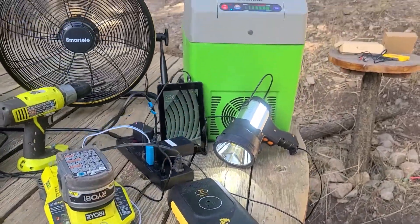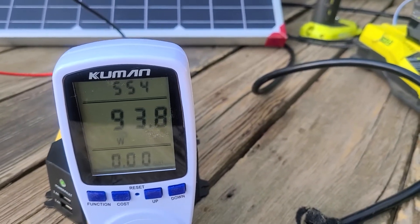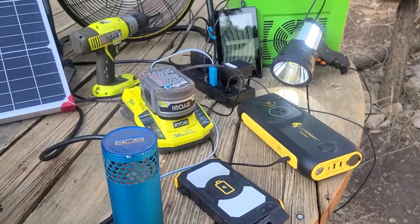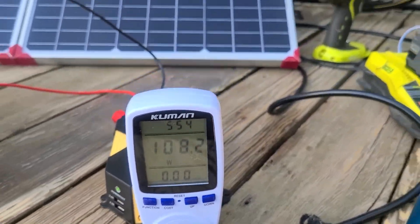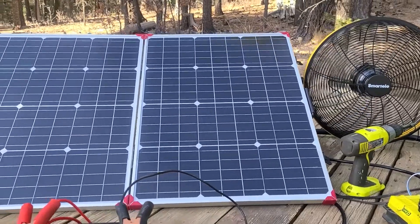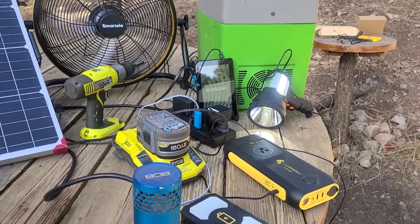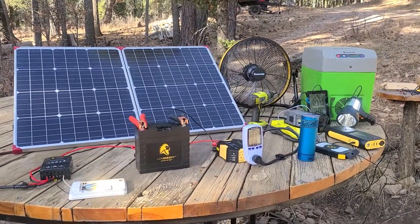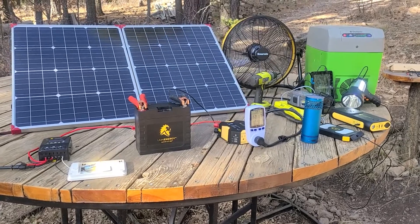In case you were wondering how much energy all this uses, I hooked up a watt meter and we're pulling about 93 to 108 watts — charging batteries, running the cooler, flashlights, tablet, fan, all that stuff. You could literally power all of these things using that 100 watt solar panel in ideal conditions, maybe around 90 watts. You could run everything during the day with full sun and have tons of battery capacity left to run it all at night.